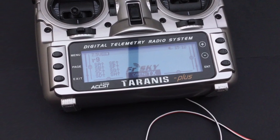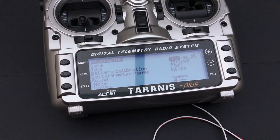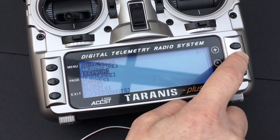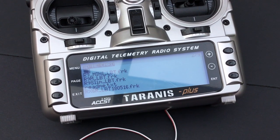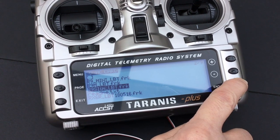Having done that, you need to power the radio on. Against any model, long press the menu button, then short press the page button. Move down and select the firmware folder. You should now see the contents of the micro SD card. Select the correct R9 Slim+ firmware file and press enter.